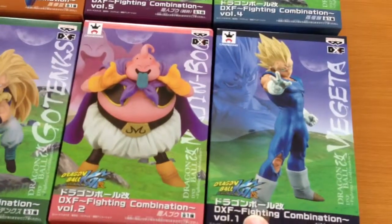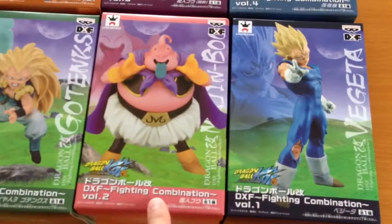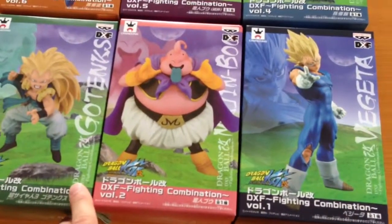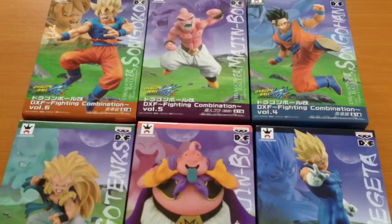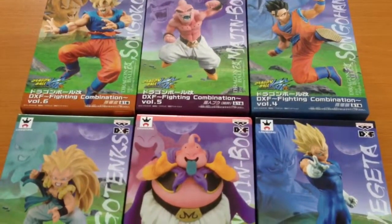Volume 1 is Majin Vegeta, Volume 2 is Majin Buu, Volume 3 is SS3 Gotenks, Volume 4 is Gohan, Volume 5 is Kid Buu, and Volume 6 is Super Saiyan Goku.